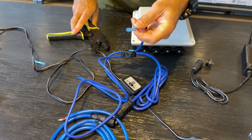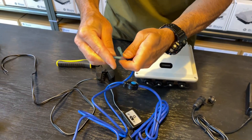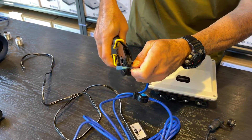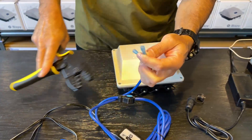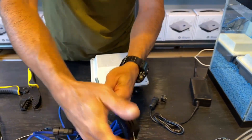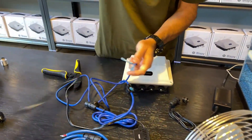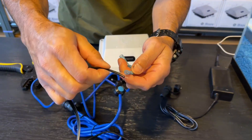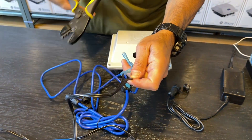I'm going to do the same thing with the red wire. On my fan, the white-striped wire is my positive, so that's going to go to my red connector and I'm going to crimp that as well.